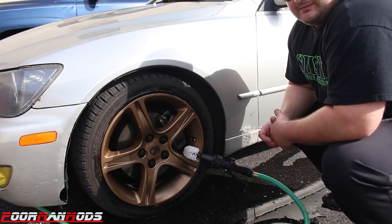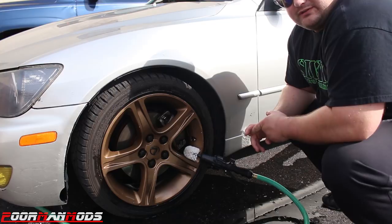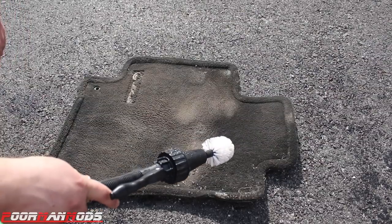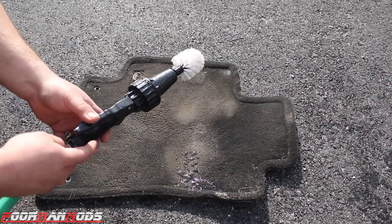This wheel is looking pretty good — it was really dirty and all I did was use this brush, no wheel cleaner, nothing. You'd probably get even better and faster results if you use a wheel cleaner, but I'm too cheap to use them. So it can obviously do the wheels, but I found another use for this which is pretty cool.